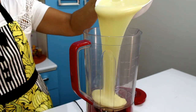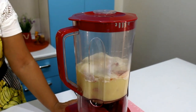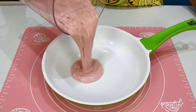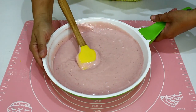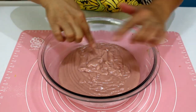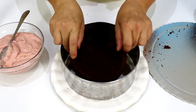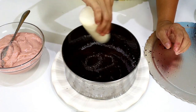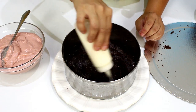Dá uma olhadinha como ficou esse creme. Vou colocar agora um filme plástico colando bem próximo do nosso recheio e deixar resfriar. Vou trabalhar na montagem, trabalhando com um aro. Esse aro tem 10 centímetros de altura. Vou colocar uma camada de bolo e utilizar uma calda básica. Temos bastante calda aí no canal, então escolham uma, pode ser de especiarias, sem problemas. Vou molhando. E o meu recheio eu vou dividir em três partes.